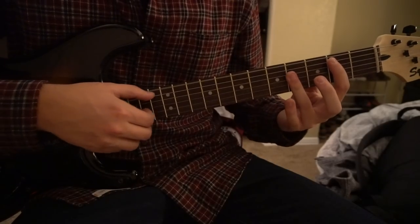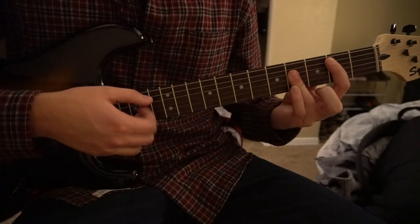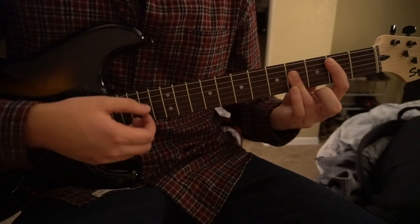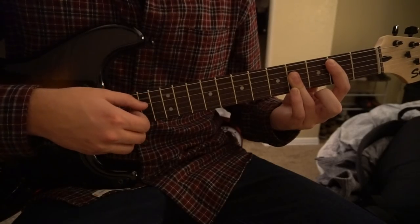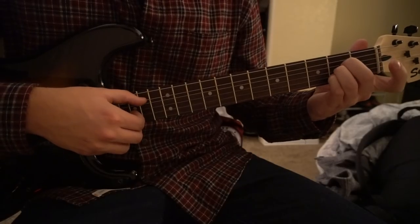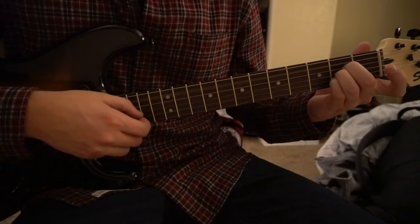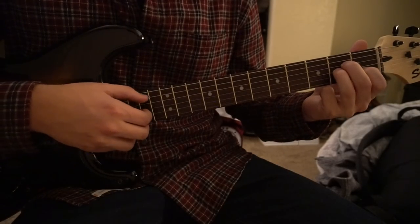Then move to your B major chord: pick the A string, the G string, then back up to the D string, and all the way up to the B string. Move to your A major chord with the same strings and same picking. Then drop your pinky and add your index finger for your A minor, same pattern.